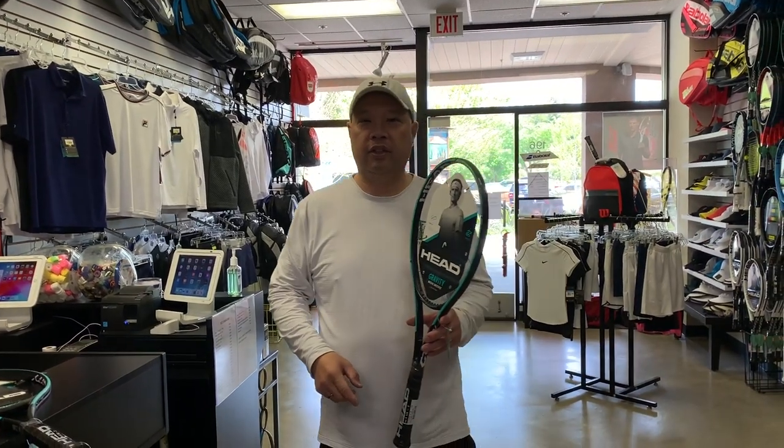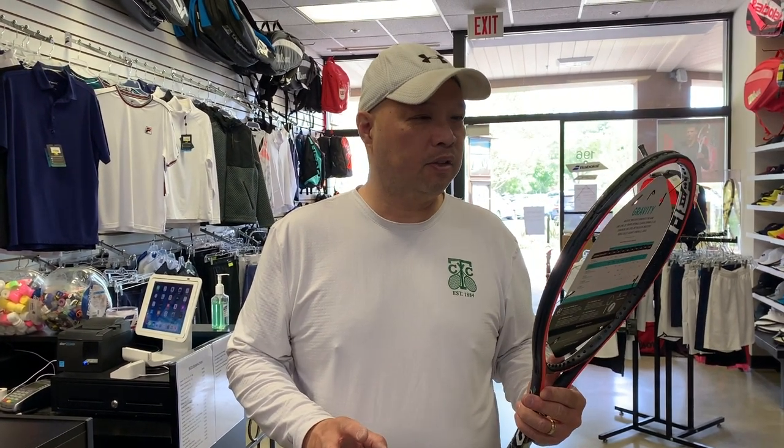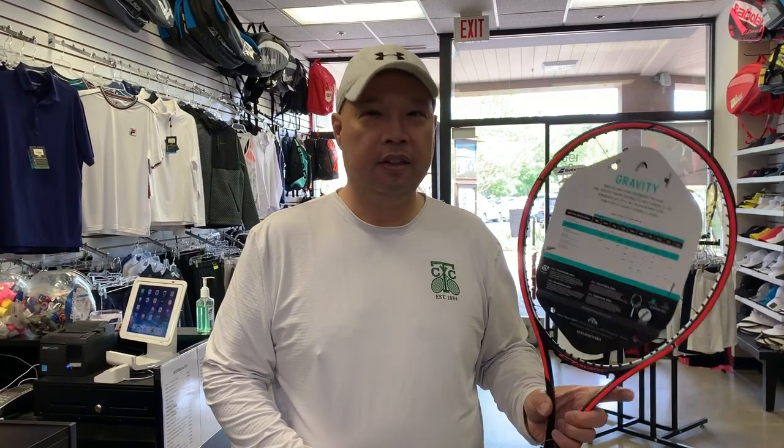I have a question for you guys. Am I green or am I red? When Head brought me this racket a little over a year ago to show me, I was like, green's kind of cool. Then I flipped it over. What the hell? It's red on the other side. Am I green or am I red? I've never seen anything like this in history. I don't think anything's ever been done like this before.